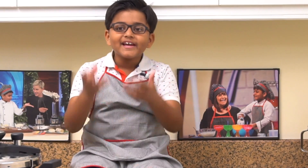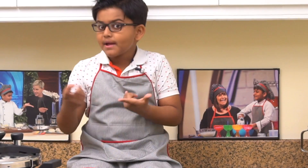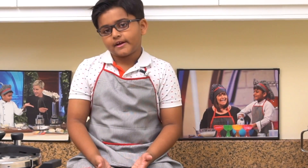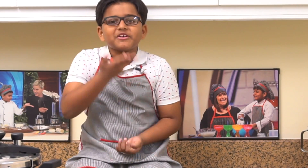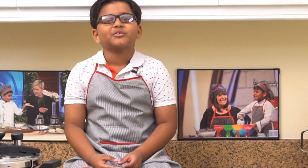Hi everyone! Today I was browsing the internet and I read about a university in Pakistan — the university's name is Biryani University, BU. Think about it, what would they be learning? Different types of biryanis, biryani history, biryani culture! They would every day be eating different types of biryanis. I want to go there!